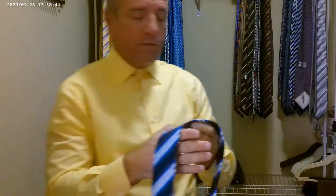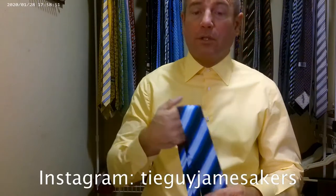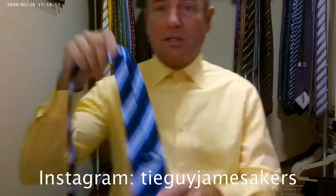My Instagram will have some close-ups of the tie. Keton just makes a beautiful product. You pay for it — their ties are $295, $300 for a tie — but the quality is just impeccable.